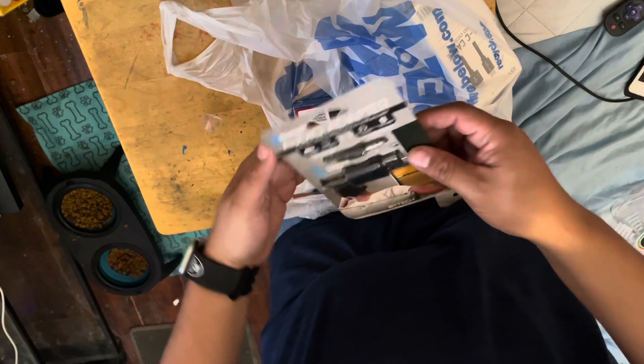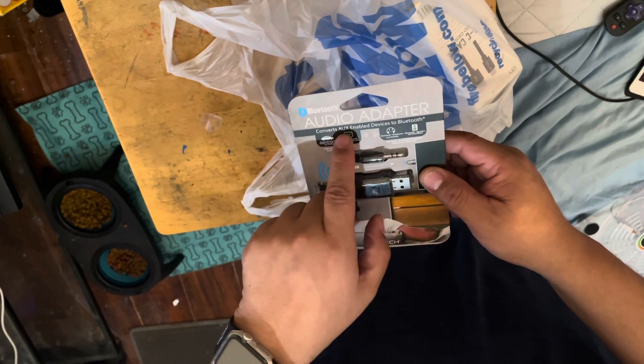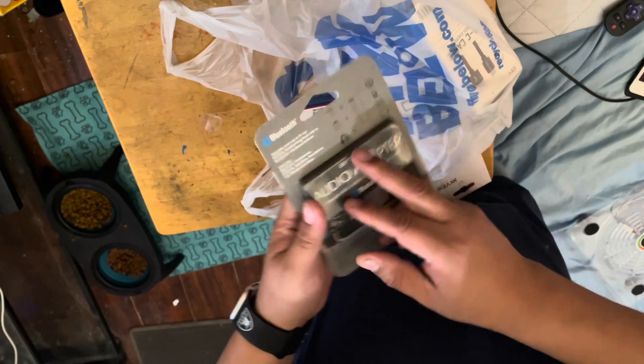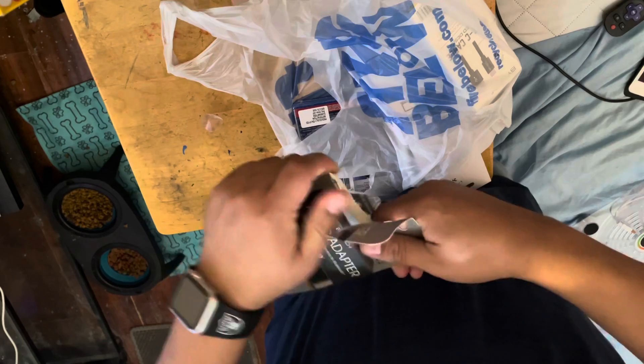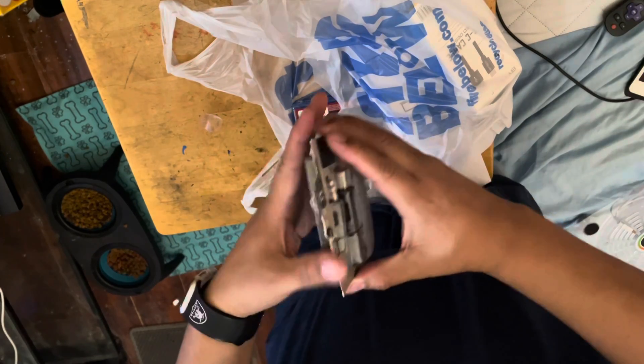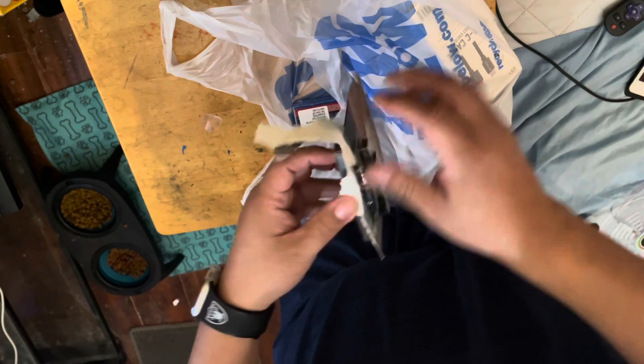We also got a Bluetooth adapter that converts aux-enabled devices to Bluetooth. I don't know how this works, so I'll probably do something with this as well.